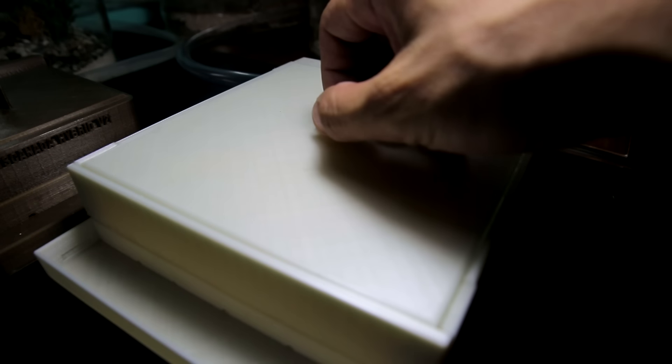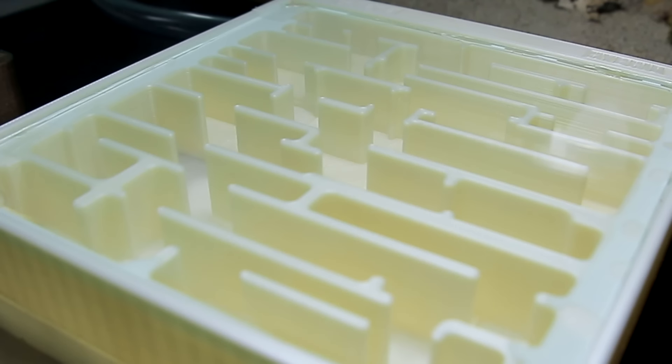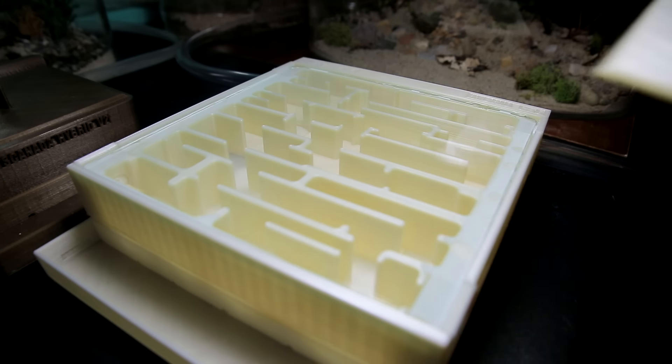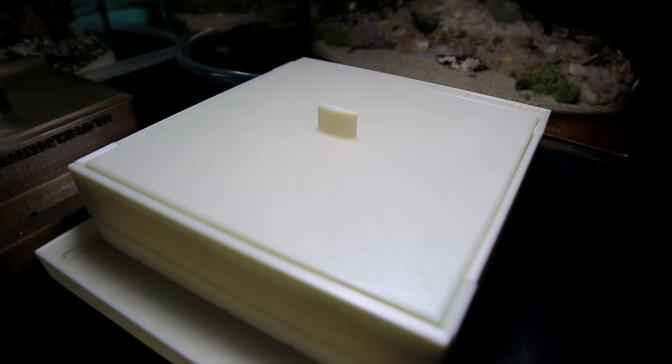I've chosen to use the large AC Camponotus hybrid nest for these ants, and yes, it's the size large. Now by the way, I know a lot of you have been waiting for so long for our hybrid nest larges to come back in stock, and I'm happy to announce that they'll soon be available again, and in a size even larger than this one shown here.